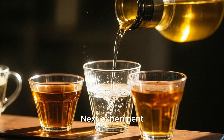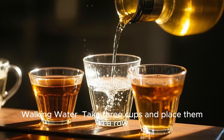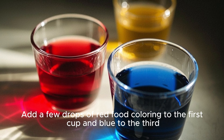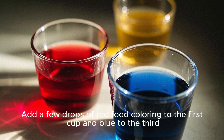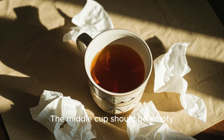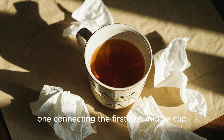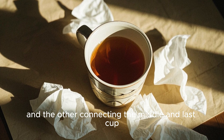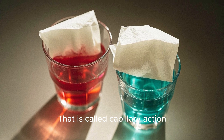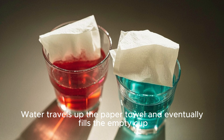Next experiment: walking water. Take three cups and place them in a row. Add water to the first and third cup. Add a few drops of red food coloring to the first cup and blue to the third. The middle cup should be empty. Place two paper towels on the counter — one connecting the first and middle cup, and the other connecting the middle and last cup. Now watch what happens. That is called capillary action. Water travels up the paper towel and eventually fills the empty cup.